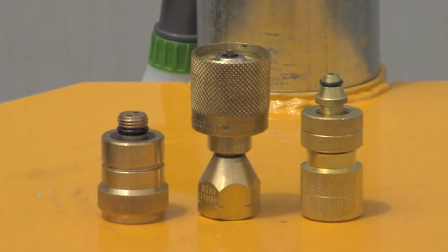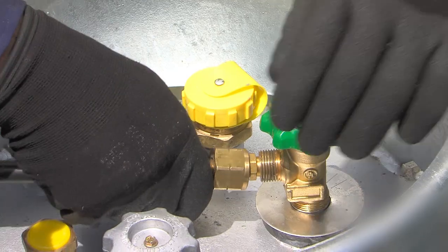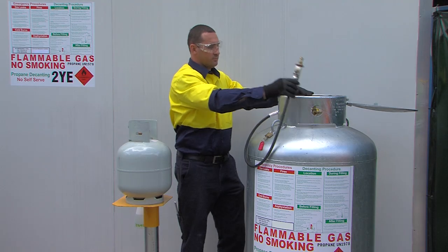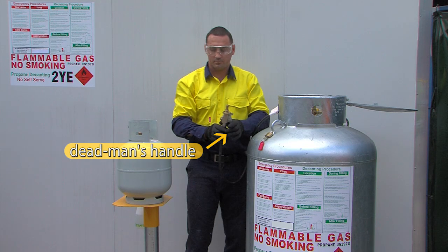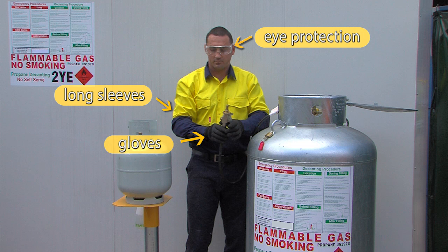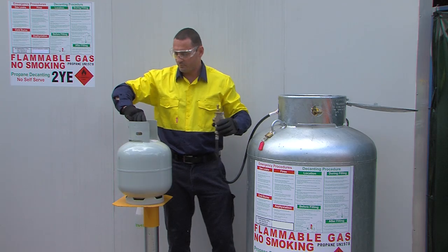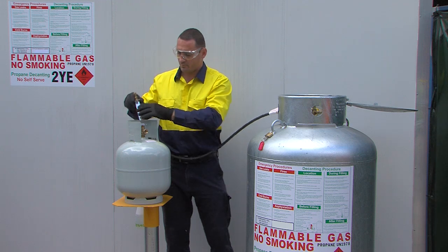If necessary, select the right connection for the customer cylinder, then connect the decant hose to the supply cylinder. Check to ensure the dead man's handle is closed. Personal protective equipment, including long sleeves, is essential, as LP gas may cause cold burns or frostbite if it contacts bare skin or eyes. Operators must also ensure they are wearing fully enclosed shoes and eye protection. All clothing must be low static generating material, so synthetics should be avoided.